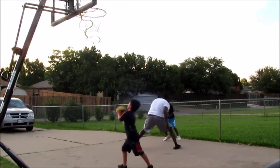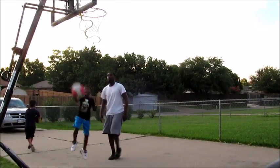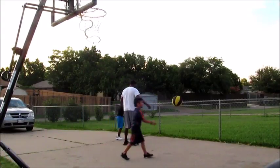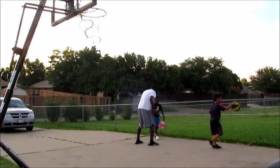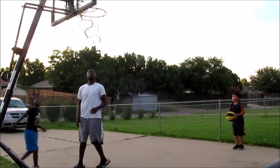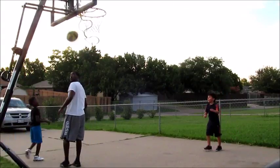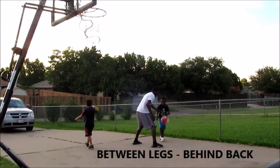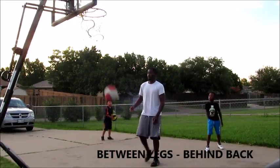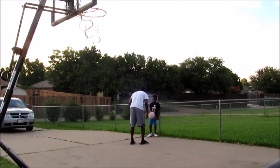Right here I'm still playing defense on him, trying to give him the best in-game look that I can. I'm fouling him, I'm hand checking him, doing whatever I can to disrupt him — to get him used to someone being on him tough. Letting him know that nobody's just going to let you drive to the hole or make a move easy. You're going to have to pull out all your moves.